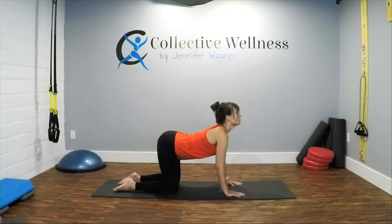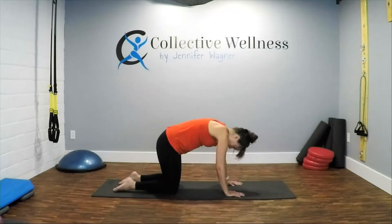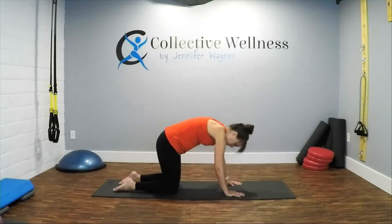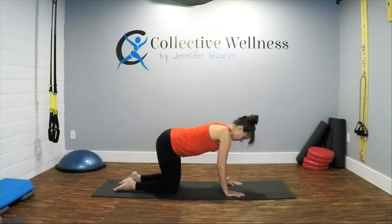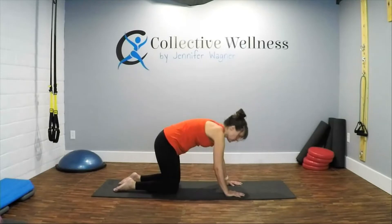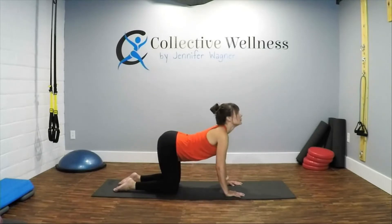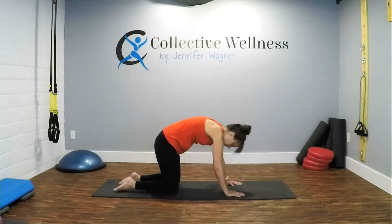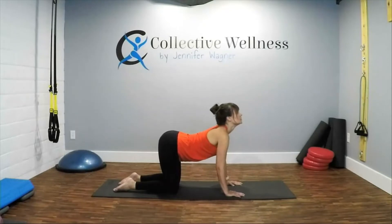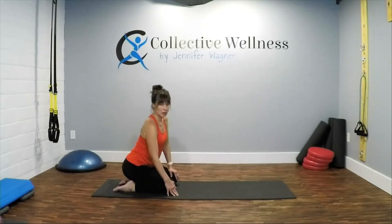Cow: tailbone out, chin is out. Then cat: chin is tucked, tailbone under. Keep going back and forth, warming up through the spine. A couple more times, back into cow, and finishing off. All right, sitting back — we're going to do a plank hover series.